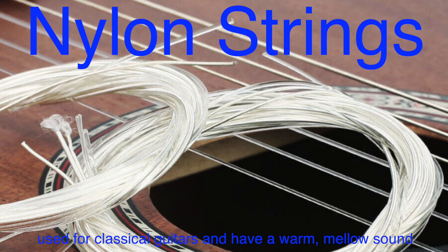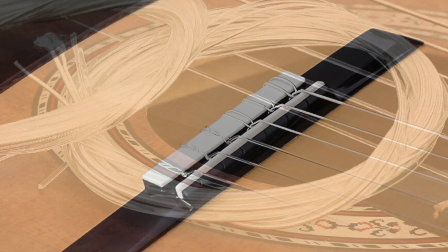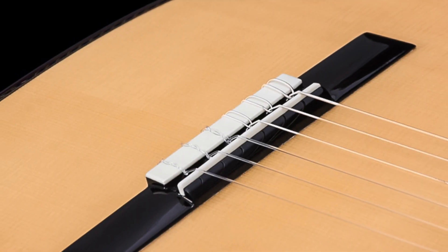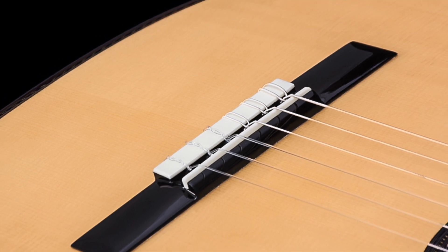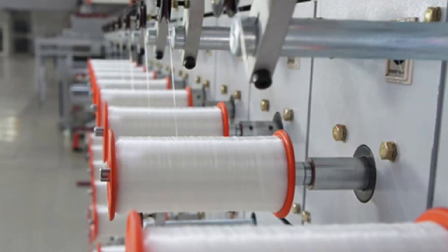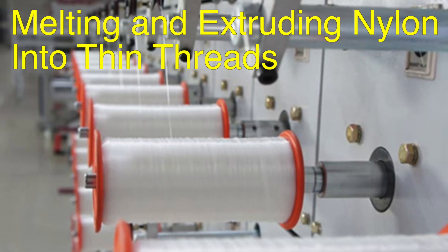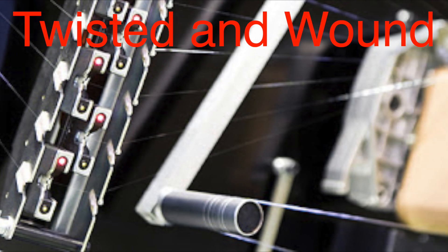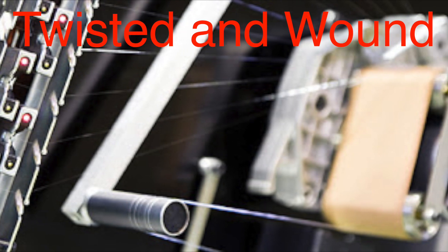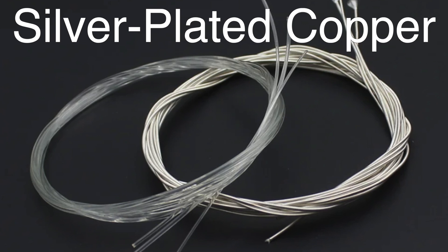Nylon strings are typically used for classical guitars and have a warm, mellow sound. Nylon itself isn't a natural material, but it's pretty durable and flexible, which is why it's perfect for classical guitars. The process to create nylon strings starts by melting and extruding nylon into thin threads. These threads are then twisted and wound into the string you see on the guitar. The three thickest strings are usually wrapped with another material, like silver-plated copper, to give them more density and better tone.